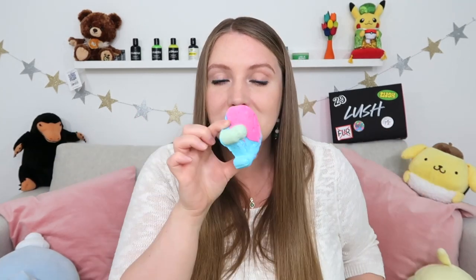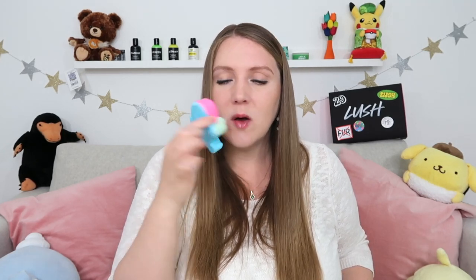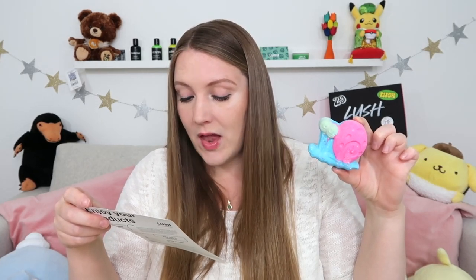So exciting — it is finally the Gary the Snail bath bomb, which is the main reason I purchased this box. Although I'm not a huge fan of SpongeBob, I just think Gary the Snail is so cute. Look at how adorable this is! We actually have a little thing for snails in our house because we have a lot of them in our garden. Giving it a smell — oh, that's really interesting. It has a very sweet scent; I was expecting more of an earthy smell because of the snail. The Gary the Snail bath bomb is scented with vanilla absolute, clary sage oil, lavender oil, and benzoin resinoid.